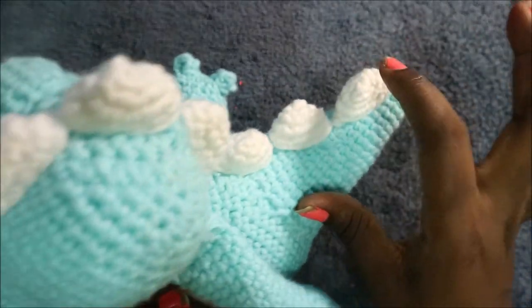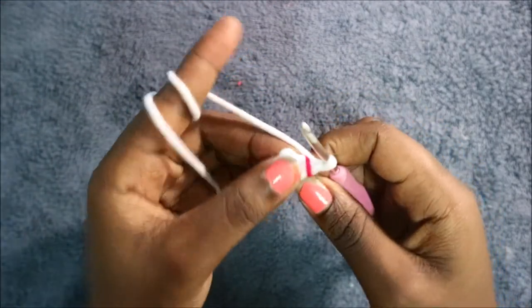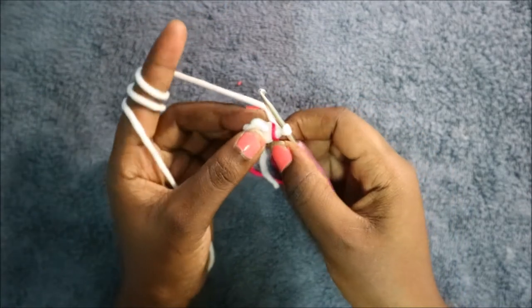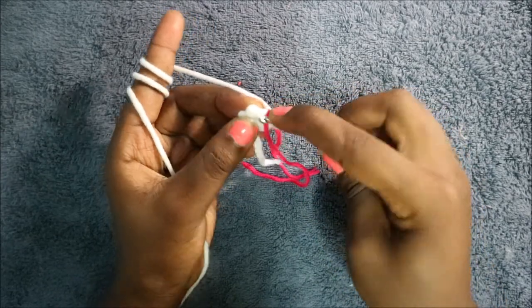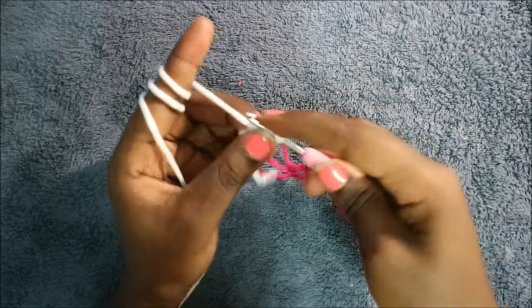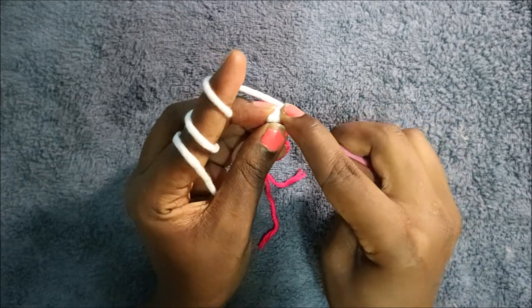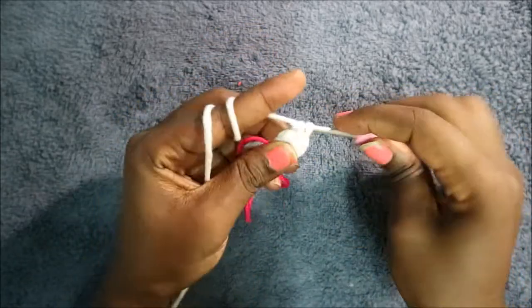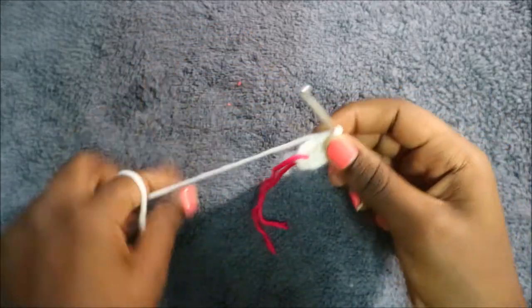Now I'm going to show you how to make the spikes. We're going to make six of them — one, two, three, four, five, six. Using white yarn, start with the magic ring and six single crochets. In the second row, do single crochet then increase all the way around for a total of nine stitches: single crochet and then increase — keep repeating.